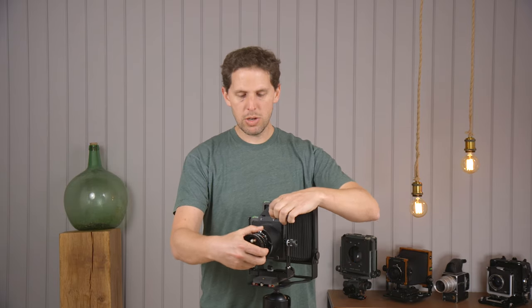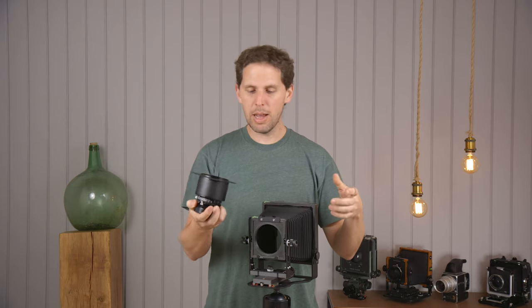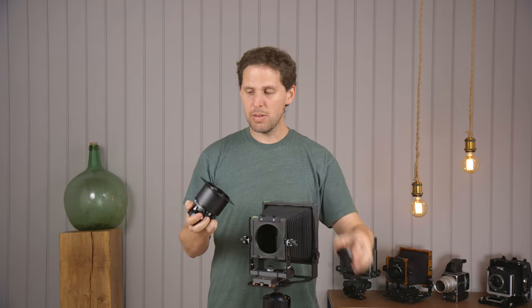You can exchange that little spacer for different sizes. I'll leave a link below for the eBay item in case you want to get something like that. It's really an inexpensive way to get closer and use more lenses on your cheap Intrepid camera.